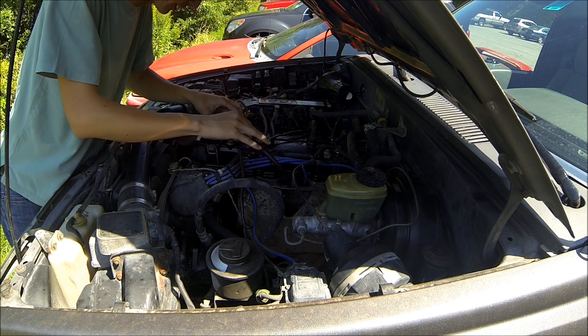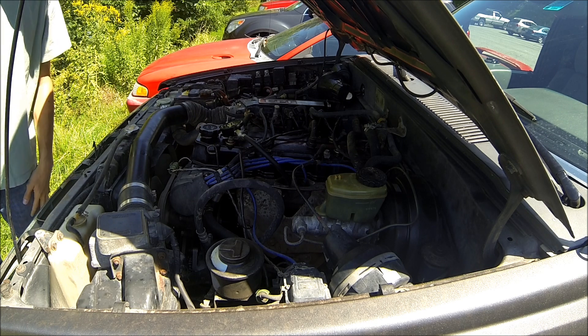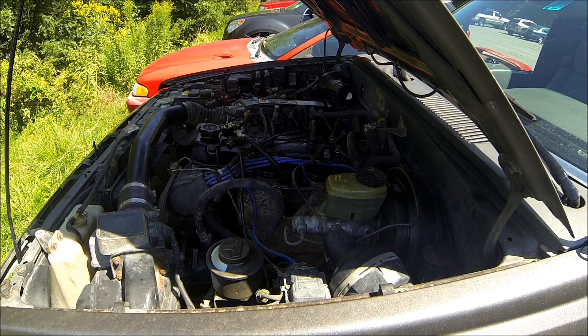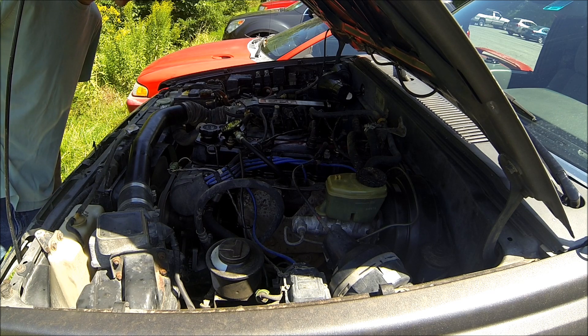Now, it won't crank as fast as it did yesterday because I've got three spark plugs in it, so that will possibly also affect the compression numbers — that's why we're doing another baseline. About the same as yesterday; we're at 60 right now.